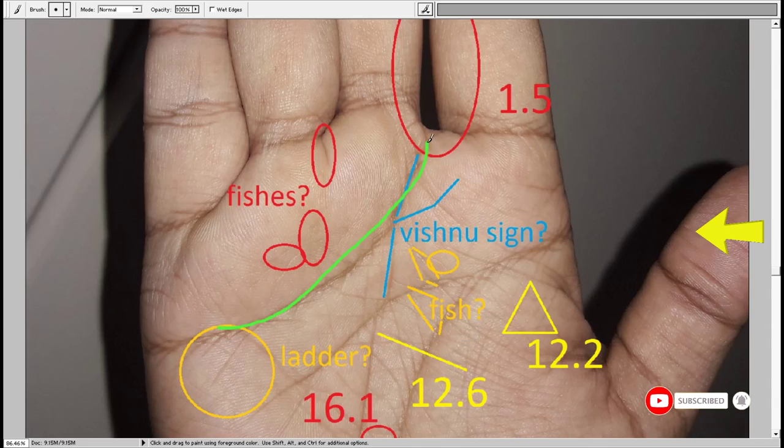The heart line curving towards the mount of Saturn means the person is highly passionate and temperamental by nature. The heart line reaching the mount of Saturn also means the person is good at money management — wherever there is a possibility to make money, the person is likely to make money. This is one big quality that people miss out on.